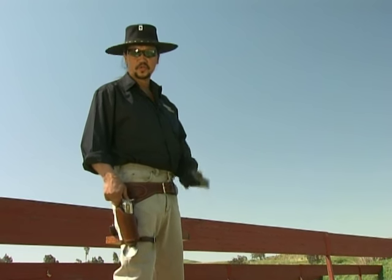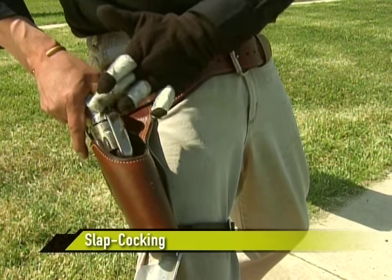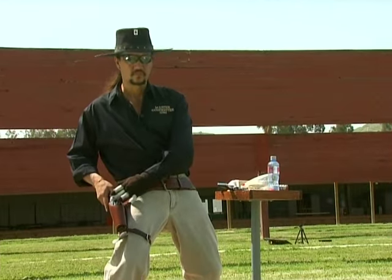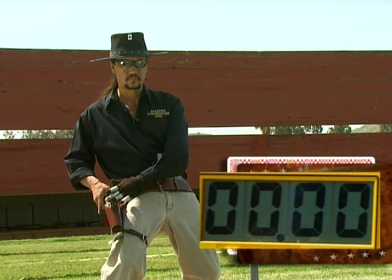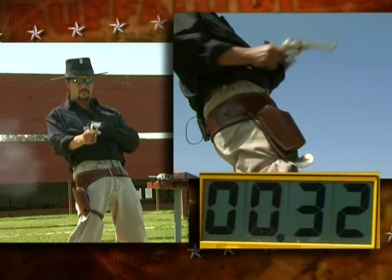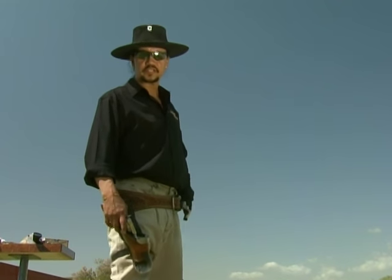Now we're going to change things up and show a style called slap cocking. The left hand — specifically the middle finger — cocks the gun in the holster as it's coming out. The right hand draws the gun, brings it to level, and fires. That was 32 hundredths of a second using the slap cocking method.